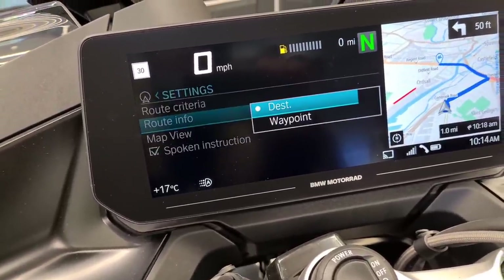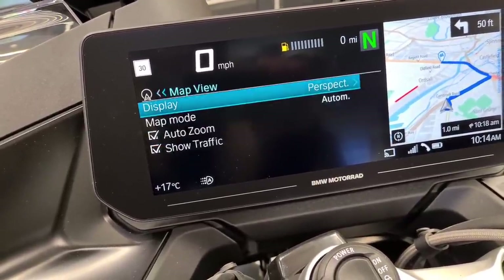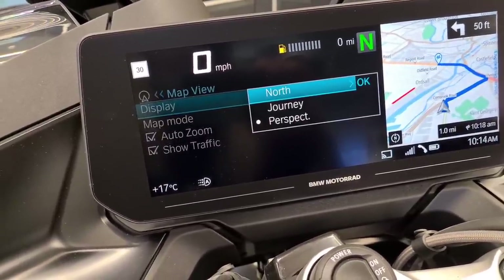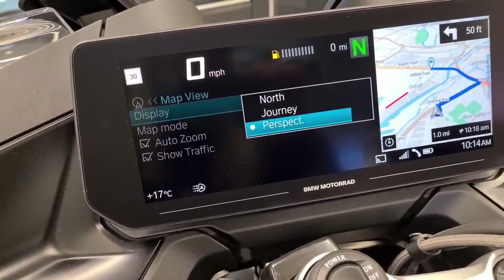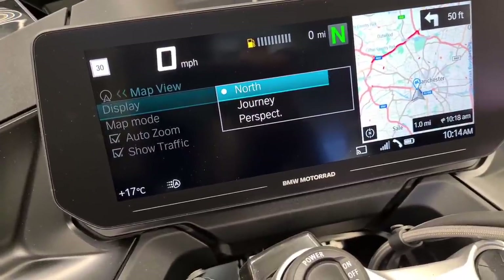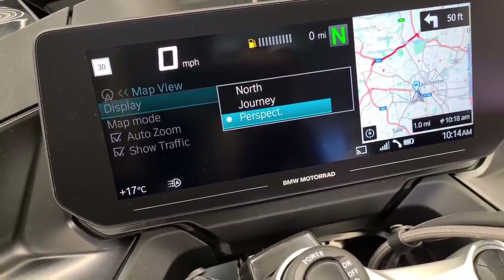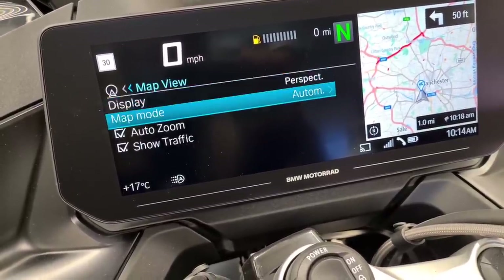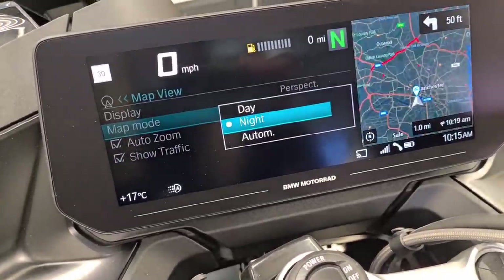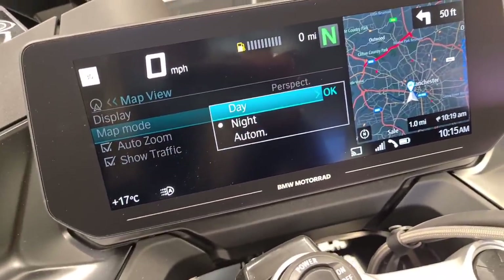Under route information you've got destination and waypoint. For map view you can see there are a few different displays - north, journey, and perspective. If you select north or journey it just shows you how it's going to be displayed. Map mode can be set to automatic, or you can have it in day or night mode - if you're riding at night it keeps it dark on your screen so it's not blinding you, which is pretty nice.